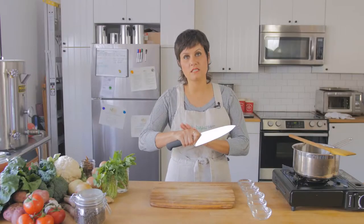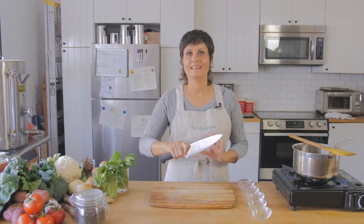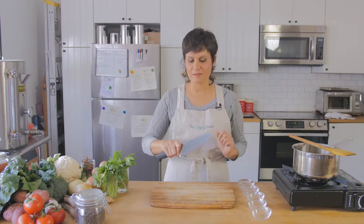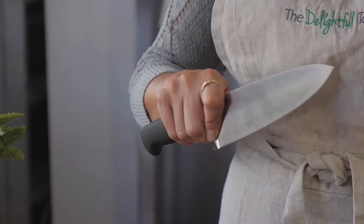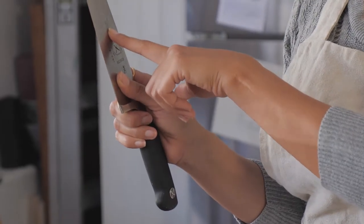If you're not used to this, it can feel a little bit awkward and that is okay. Sometimes learning something new is a little bit awkward. But I promise you if you get comfortable with this, you'll see that it helps out a lot — it makes things more efficient, easier, and you'll have way more control over your knife. You've probably heard 'choking up,' and what that means is we're just bringing our hands closer to the action so that we have better control.